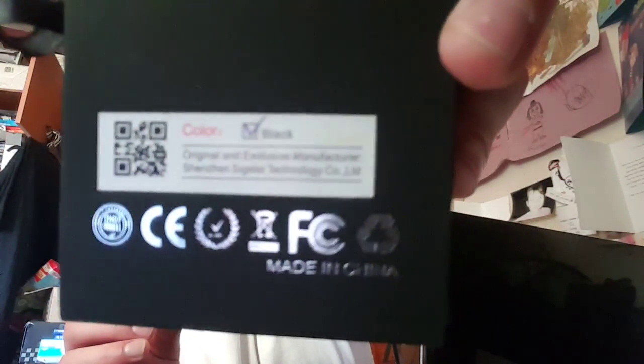On the back it gives you a QR code, and colour — this one's black. I think you could get it in gold. It says original and exclusive manufacturer... Shen... Sigeli Technology. I don't know if I'm saying that right, but you can have a look at it if you want.